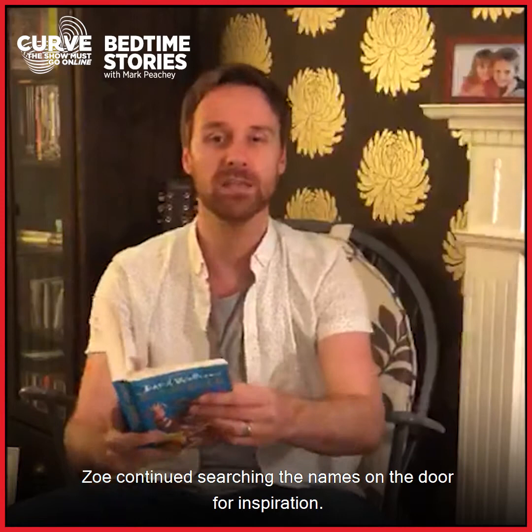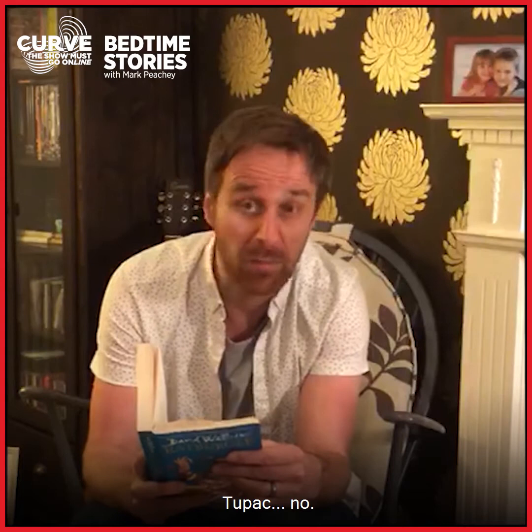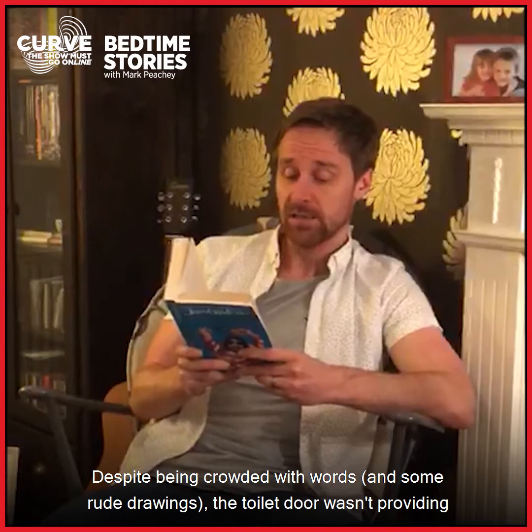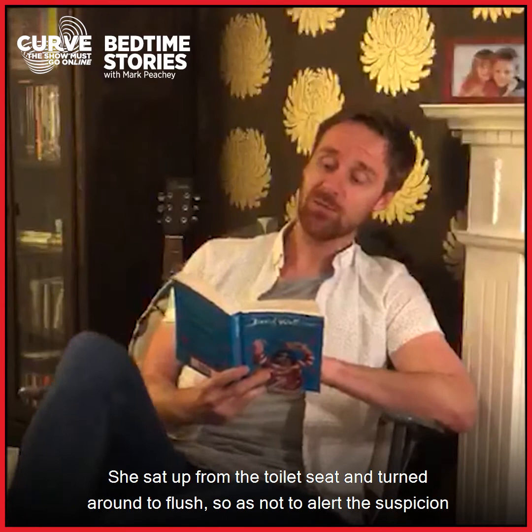Zoe continued searching the names on the door for inspiration. Rochelle? No. Darius? No. Buster? No. Tupac? No. Jamal? No. Snoop? No. Meredith? No. Kylie? No. Beyonce? No. Tyrone? No. Chantel? No. Despite being crowded with words and some rude drawings, the toilet door wasn't providing as much inspiration as Zoe had hoped.